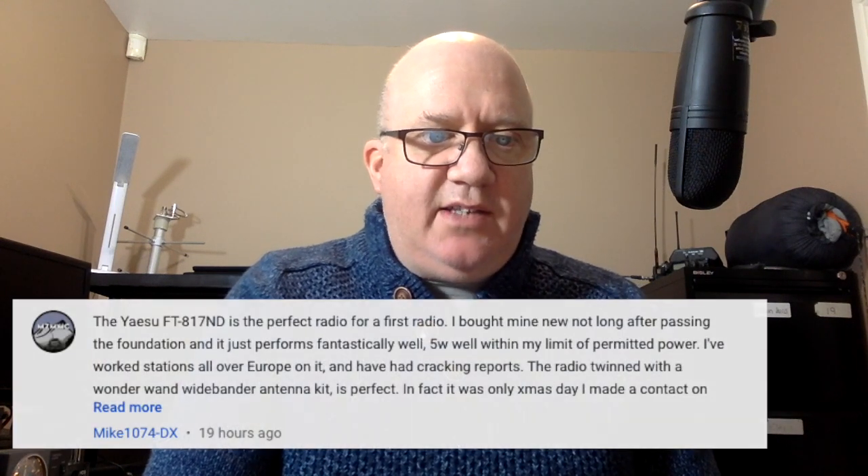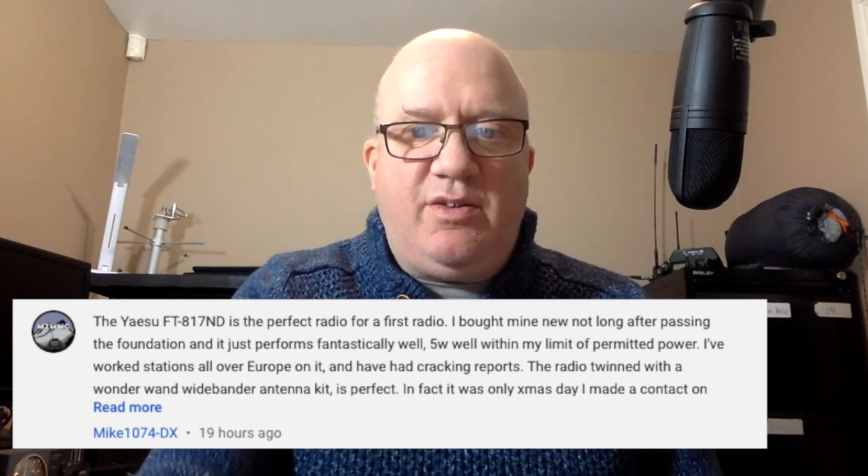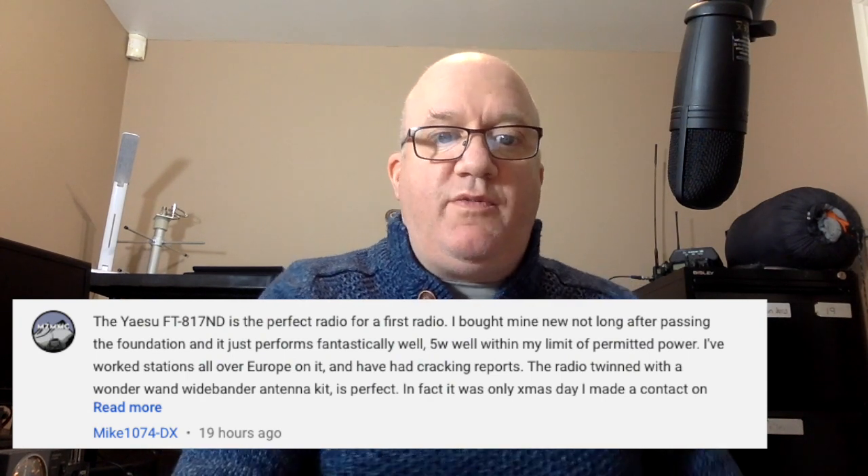Got Mike at 1074 — if the FT817 ND was a perfect first radio. Again, there's a chap who after he passed his foundation used the FT817 and got some cracking reports. He's also using the Wonder wideband antenna kit.